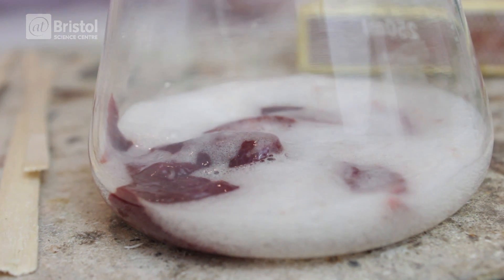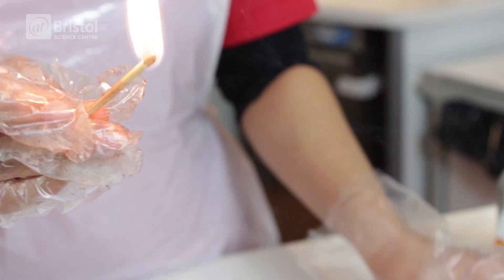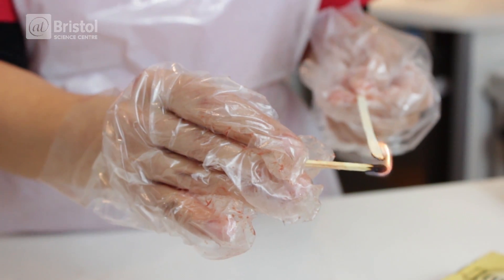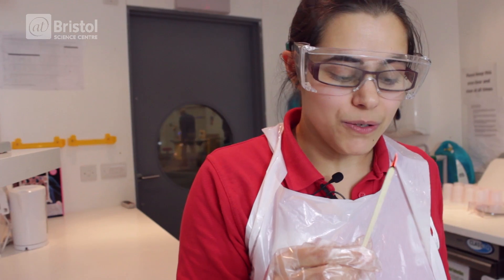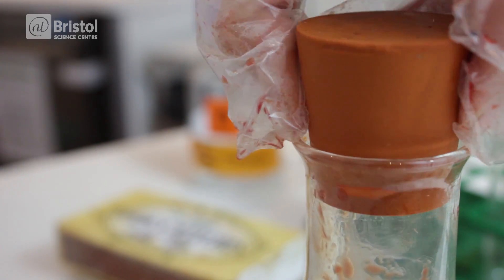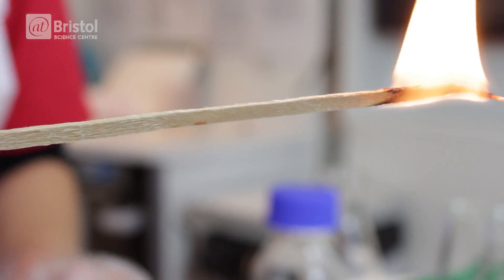I can show you that that really is oxygen by doing a test that chemists do to check for oxygen. First I'm going to light a splint, and now I'm just going to blow it out so that it's just glowing. And now we're going to dip this into our oxygen — if it really is oxygen it should relight our splint. And there we go, our splint has relit, so there's definitely oxygen in there.